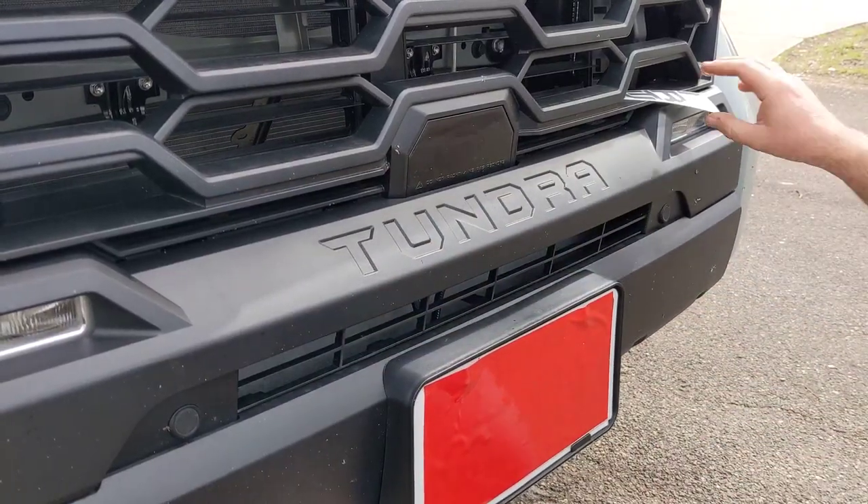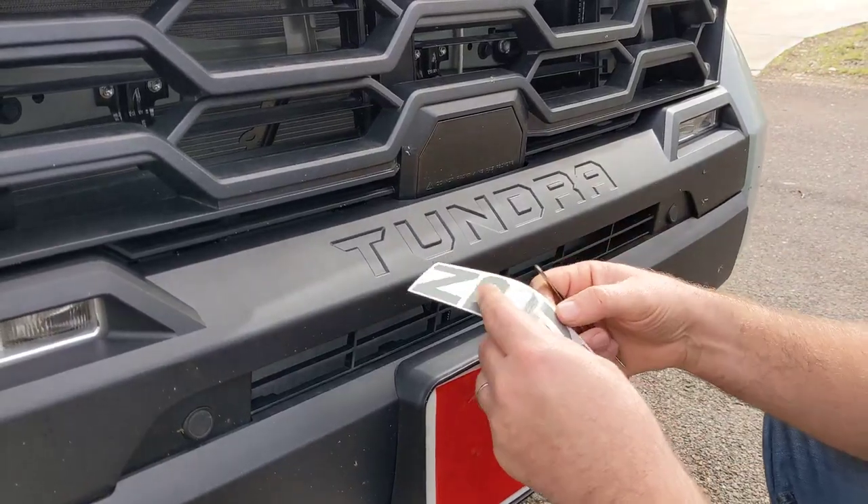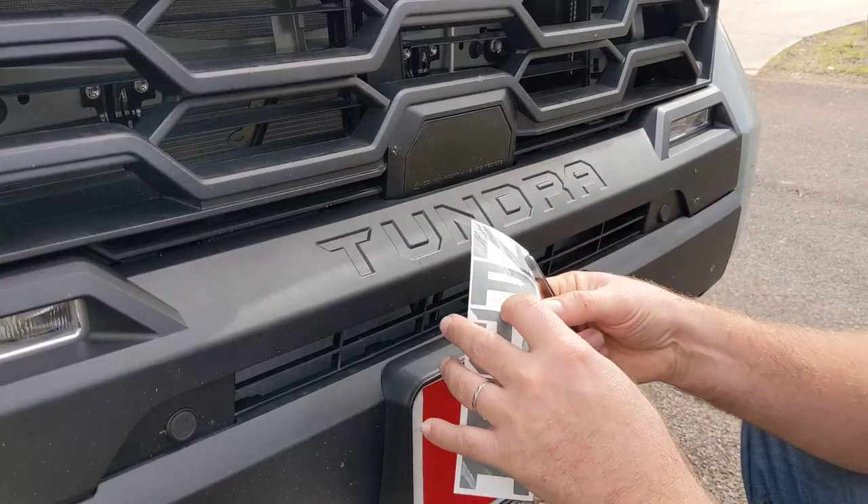You can do these with a wet set, or we're going to do it with a dry set with a pair of tweezers. But if you're not comfortable with decal laying, then I would definitely do a wet set with some soapy water.